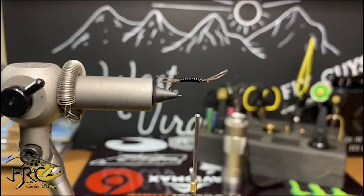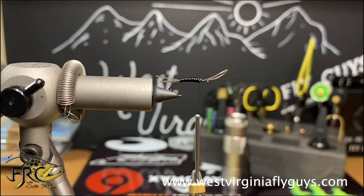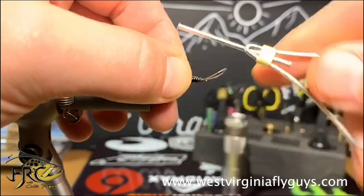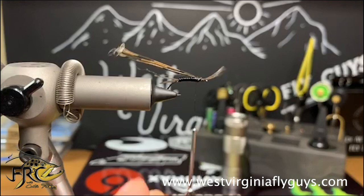Then I'm going to stretch it, pull it, and cut it. Now I'm going to reach for some pheasant tail fibers — probably eight would be a good number. Once I get those cut free from the stem, I'm going to cut the tips off the feather and then tie it in. I'm going to work back up my stretch cord for probably an eighth of an inch, and that's where my pheasant tail will be tied in.